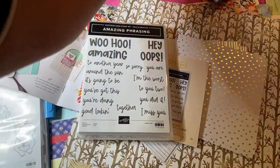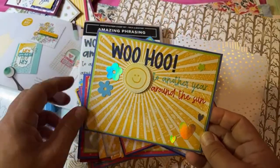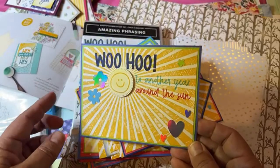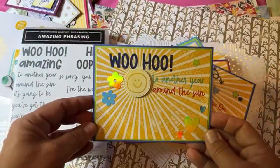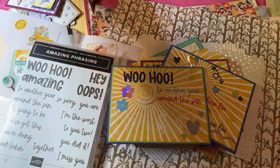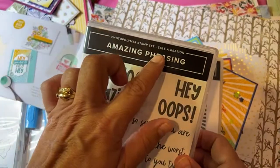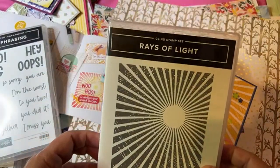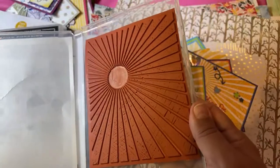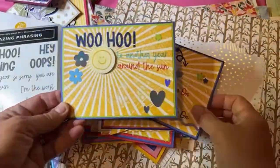Here's how I used it with another stamp set. The 'Woohoo to another year around the sun' makes a fun birthday card. I used stickers and the happy face from the scrapbooking kit, Crushed Curry with lots of ink colors for these cards. Amazing Phrasing is the free stamp set, but what I used it with is not free — this one is from the annual catalog. You can tell something's free when it says 'Celebration' on it.